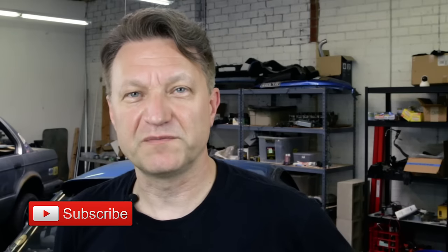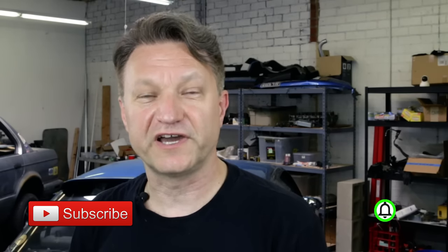I'm gonna teach you the proper way to use a torque wrench so that you don't over tighten the bolts on your car. Welcome back Revmatch family. If you want to learn the basics of how to work on your car and save money, hit that subscribe button and the notification bell so you'll be notified when I make another video.